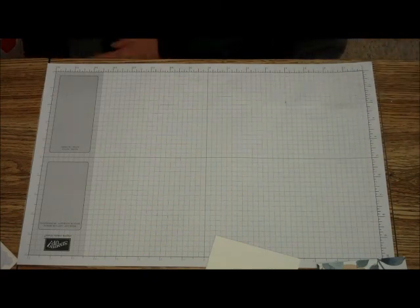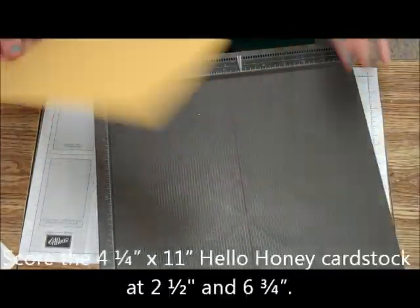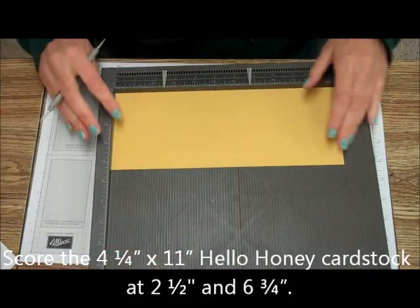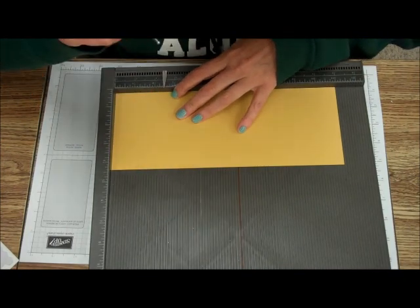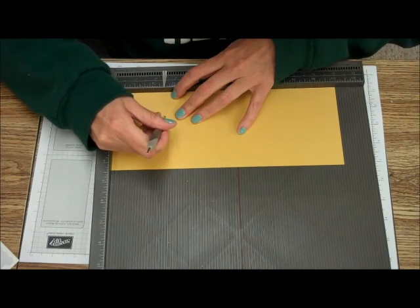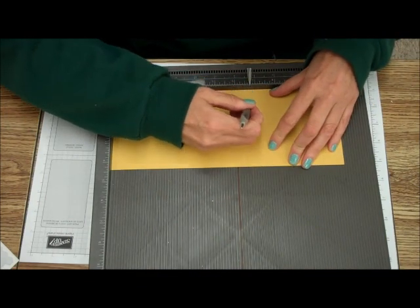So the first thing we're going to do — and you're also going to need your Simply Scored tool — is you're going to take your piece of Hello Honey, your 11 by 4¼ inch piece, and you're going to score at 2½ inches, and then you're going to score at 6¼ inches.